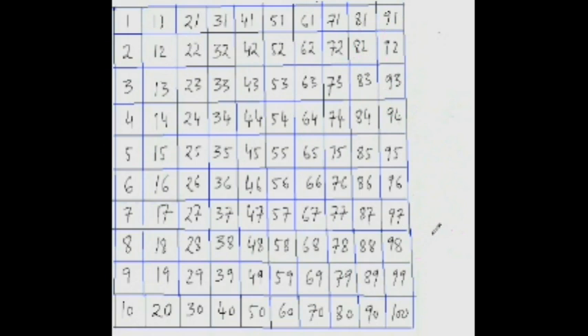Let's practice more examples. What is 68 minus 44? From 44, jump twice like a rabbit and it takes you to 64 — that is 20. Then 64 plus 4 is 68. So 24 is the answer.